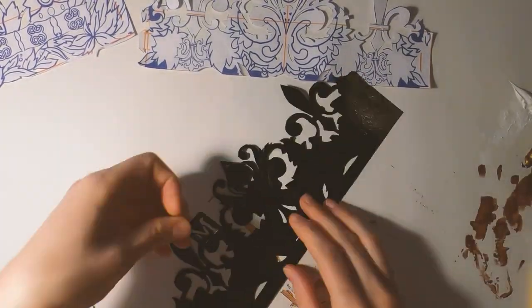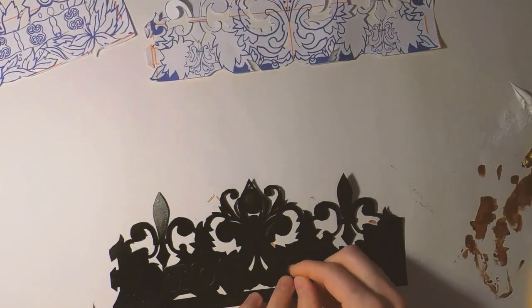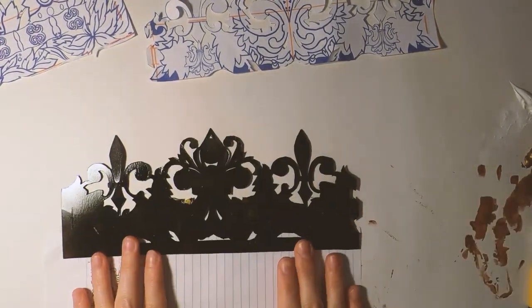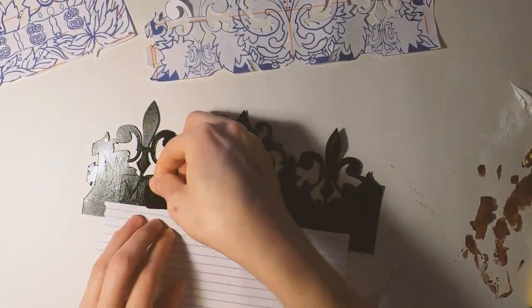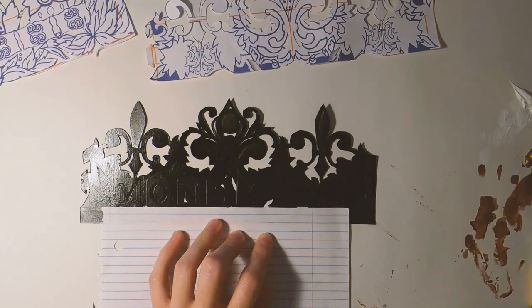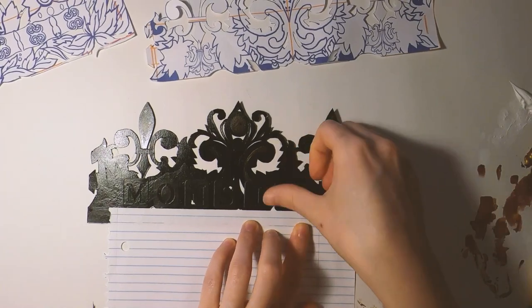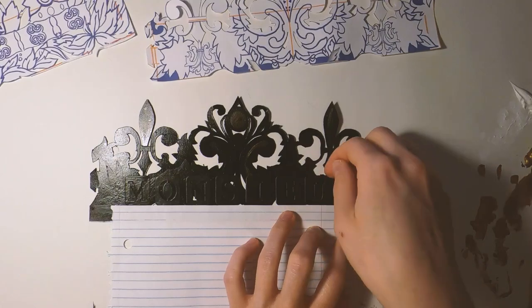I wanted to incorporate different titles on either side of the crown. On the front side I used little sticker decals to put 'Monsieur' on one side, and then I used the same stencils to add 'Señor' on the other side — a cute touch that relates to the wearer of the crown. This was my first time using these; I just used things I found around the house. They were pretty easy to apply, remove, and reuse.